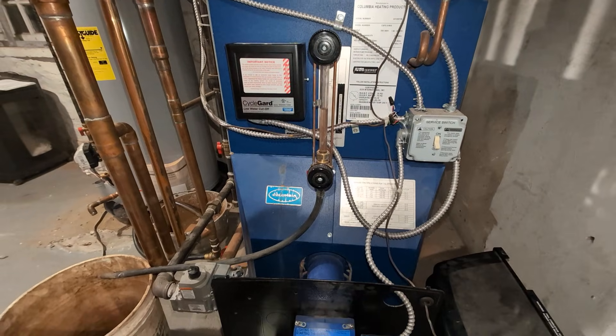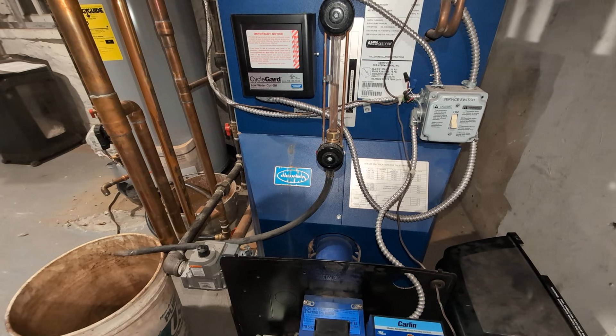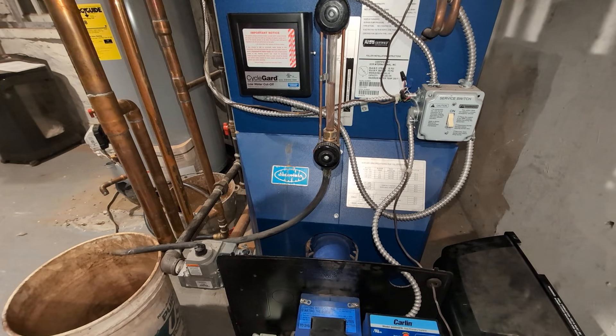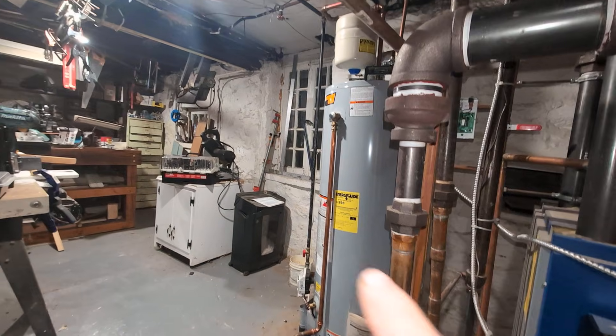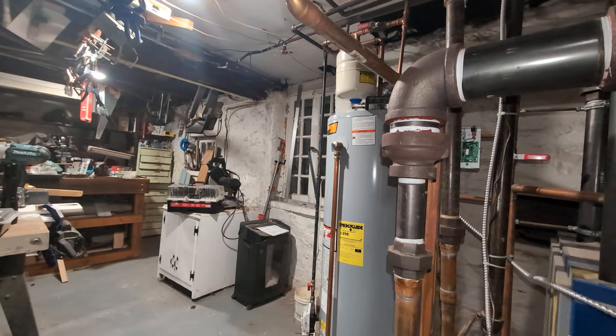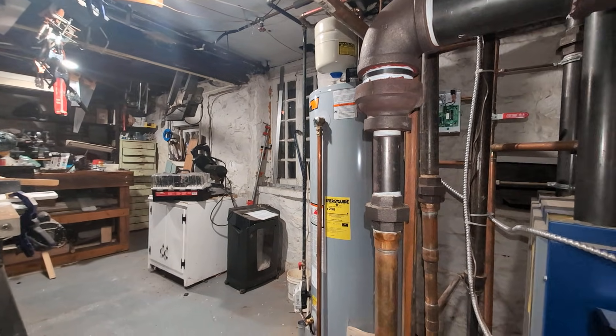The other reason we chose the Columbia boiler was that at the time they were offering basement service, which was a big plus for us. The only way to get the boiler in was through that window down a window well. That was a bit of a challenge, but it's done. Here it is.